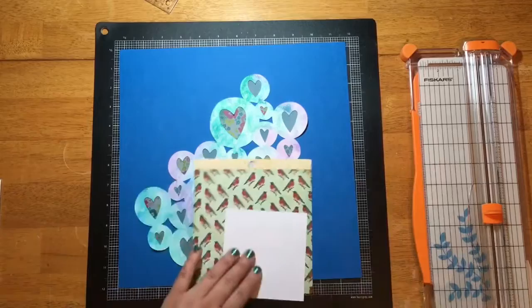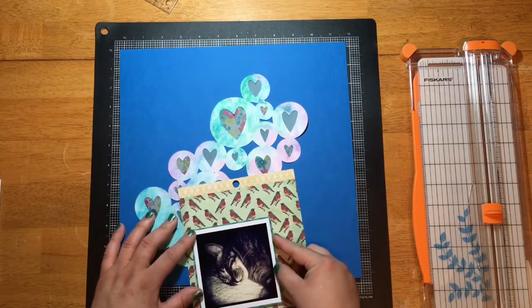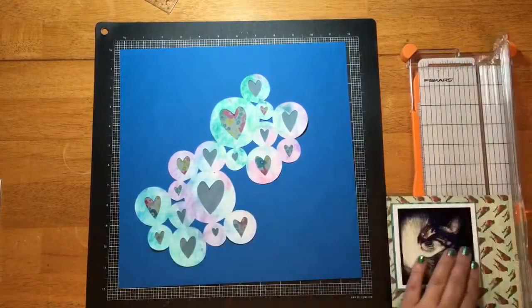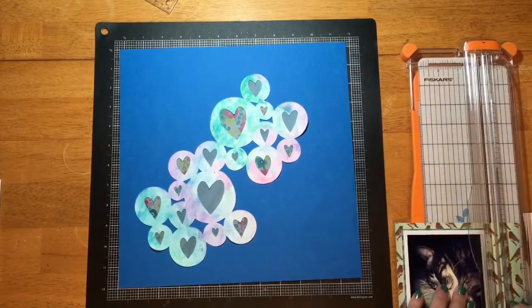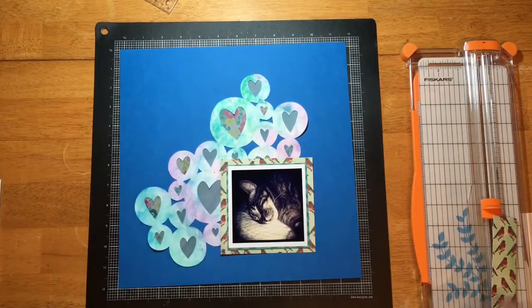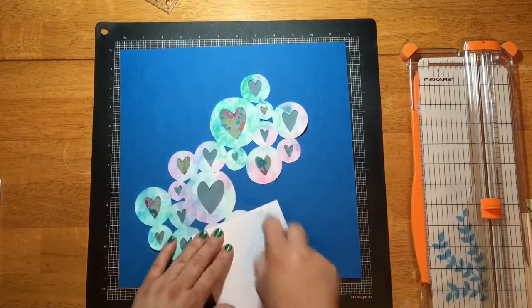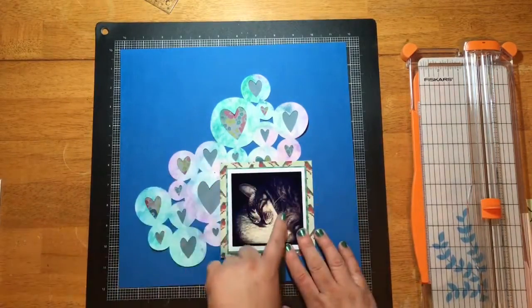I thought this bird paper would be appropriate considering it was Luca that I was scrapping. I created a wider mat with this because I wanted you to be able to tell they were birds and not just see the colors. If you notice at the top corners, you can tell there's a bird on the pattern paper, so I wanted to make sure that was clear.